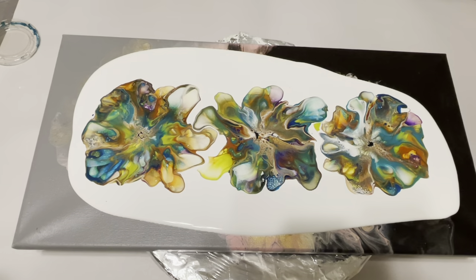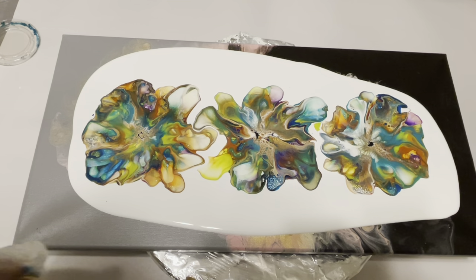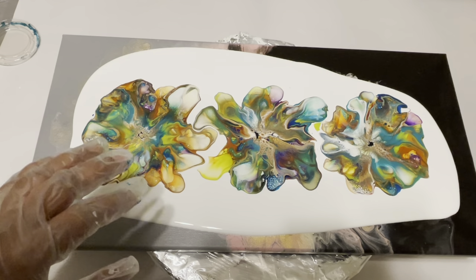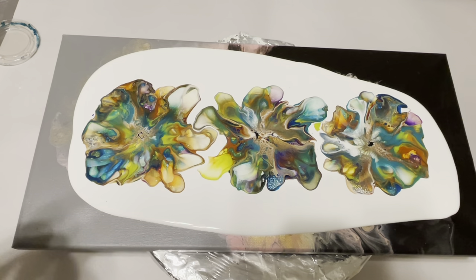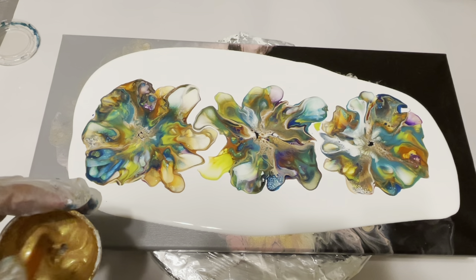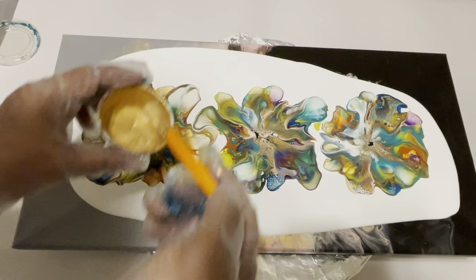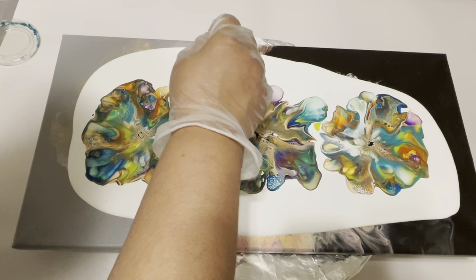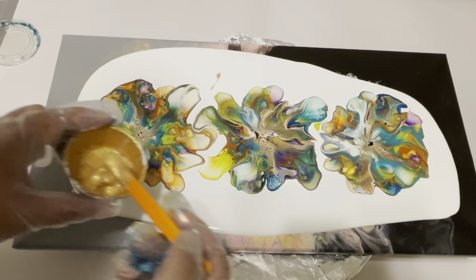Now that I'm done blowing, I'm going to use my 24k gold. What happens if I put the 24k gold on directly is it kind of smears everywhere and I don't like that effect — I want a more detailed look. So I'm going to take some paint on my stick and maybe make a line or something.